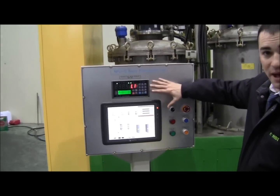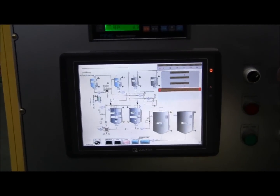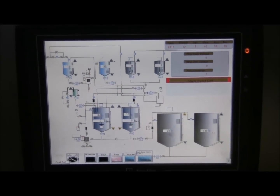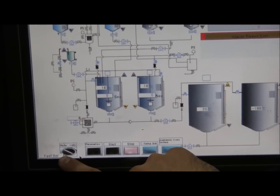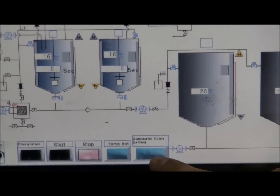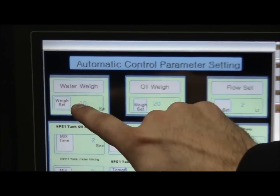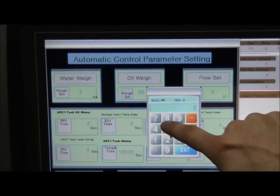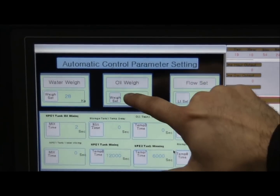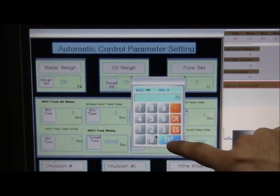This is the MPU nano processing control panel — a 12-inch touchscreen display. Right now we're going to manually program 28% water, 70% oil, and 2% additive mix — MFuel. We have this in manual on the left. All the way to the right it says automatic settings — we'll hit that. Up on the top we identify the water weight, oil weight, and flow set. So we'll go 28% water, 70% oil, and 2% additive.